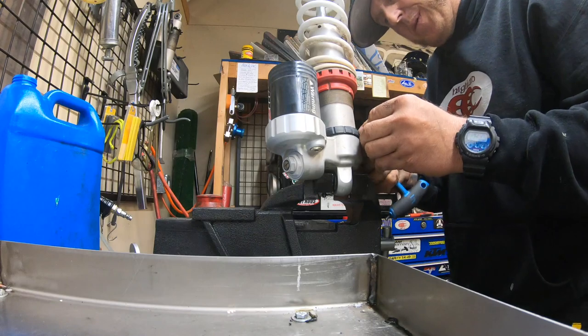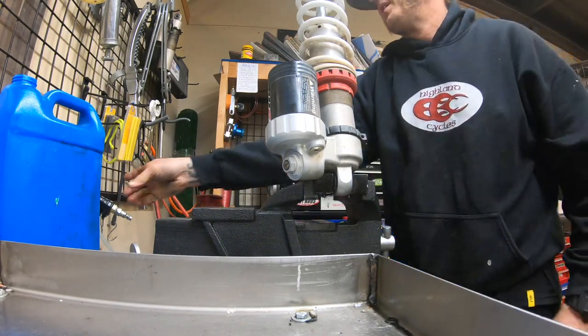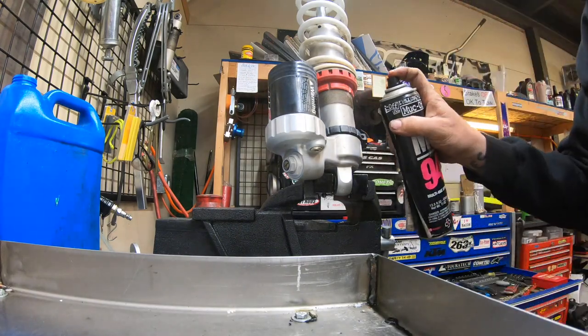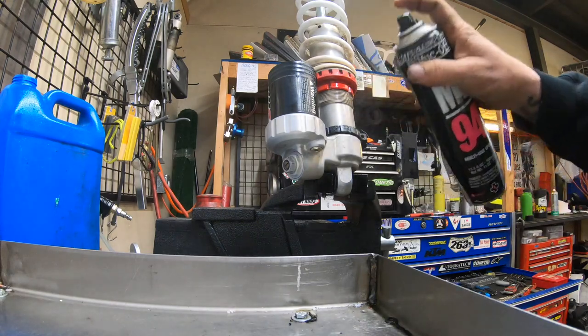I like to get that ring all the way out of the way — makes this easier to deal with. I also always spray a little bit of lube on the threads.